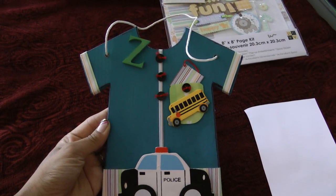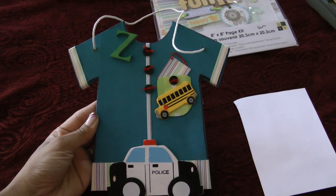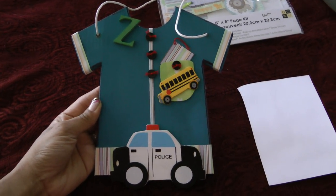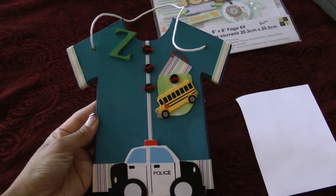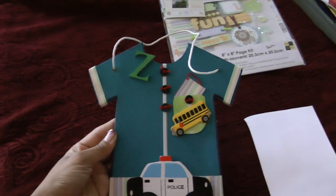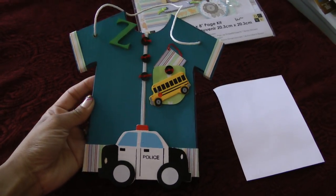I purchased this t-shirt plaque from Michaels a very, very long time ago — I think maybe three or four years ago, before I had my son. It was just laying around and I wanted to do something with it, but never got to that project. So I had my son and I decided to make a picture frame. This is what I came up with.